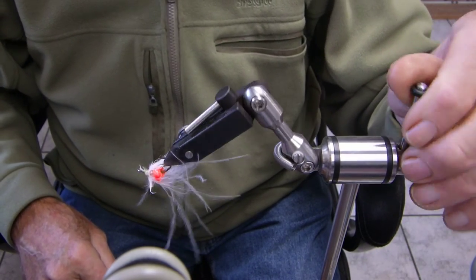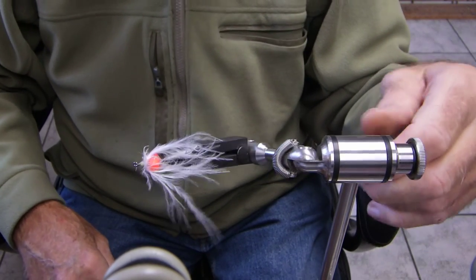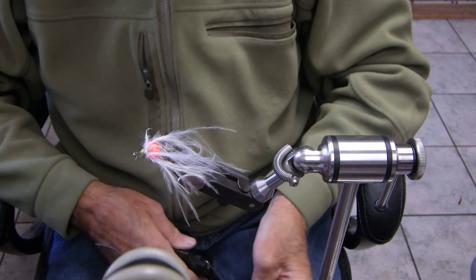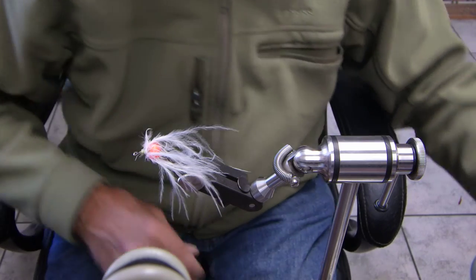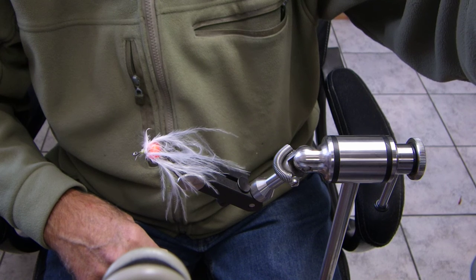And there you go folks — a very cool, quick tie, and very effective egg pattern for trout, steelhead, coho, and chum. Chinook will also bite that. That's all. Thanks folks for watching. We'll see you next time.